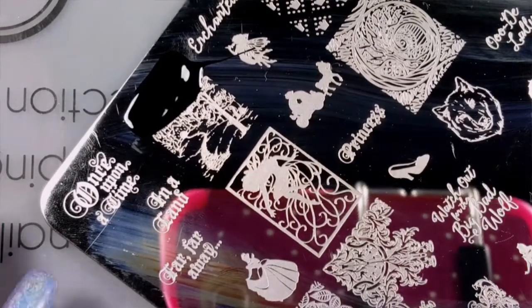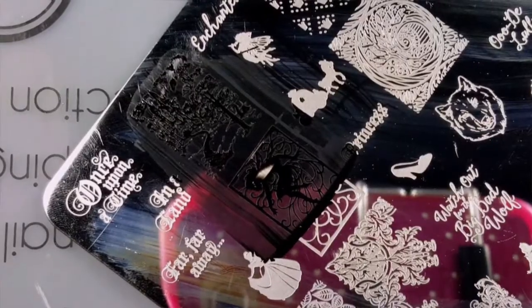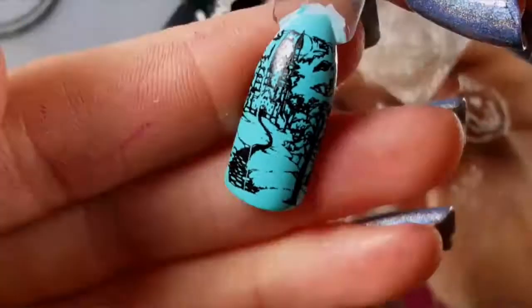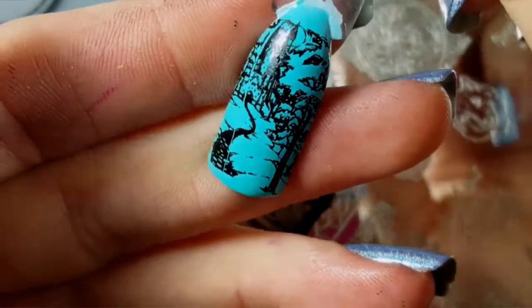And now I'm going to stamp this castle scene. Oh my gosh, look at the beautiful details on this image - it looks like something out of a picture book.